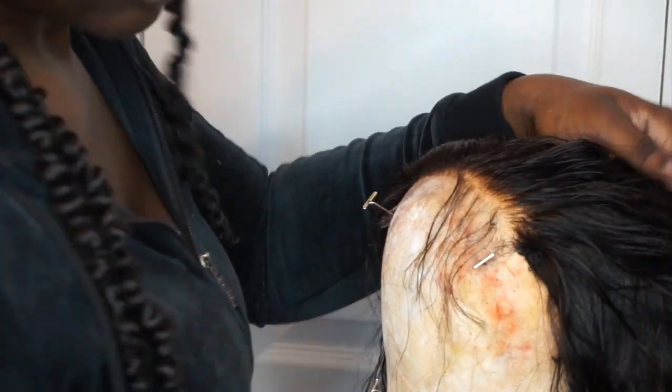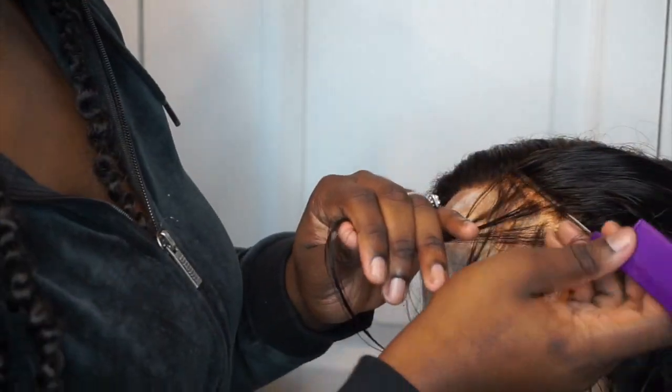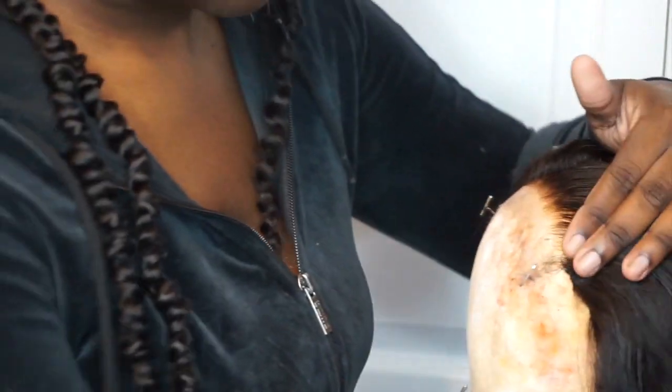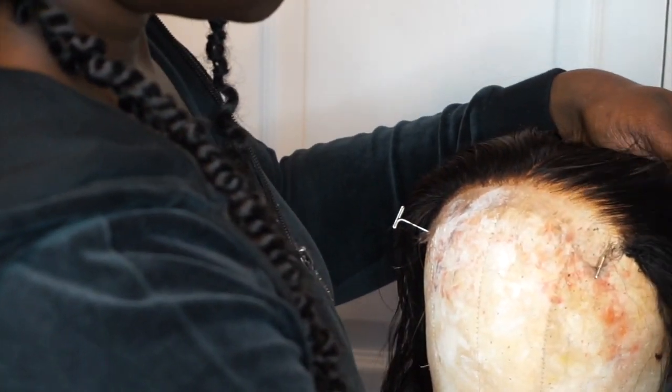You can already kind of see some of my progress right here. I part off another row and start plucking behind again. You want to pluck a little at a time — you don't want to over-pluck in one area, you just want to make sure you keep moving back and forth. Once I've finished my three rows, I went over just to pluck some of the front hairs I thought were still too thick.